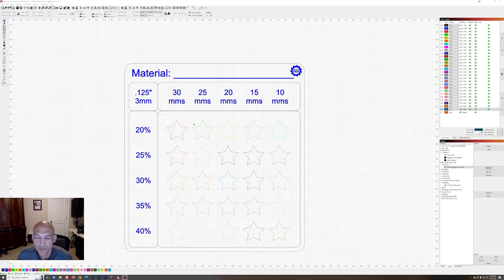This card will be made available — I'll put a link to the file in the comments below. I've also added a material section up top so you can type or write what you're doing the test card for, or simply take a marker and write it after cutting.